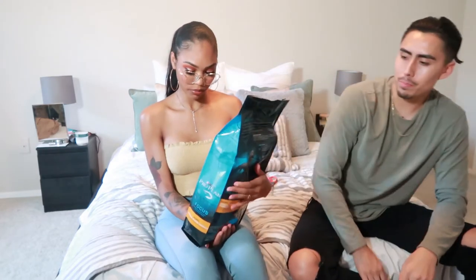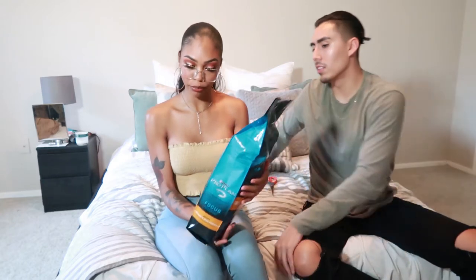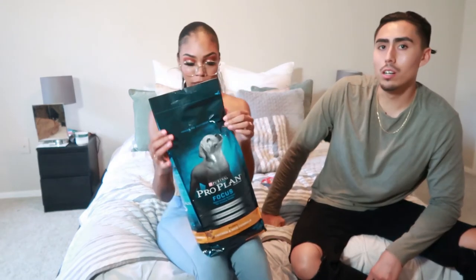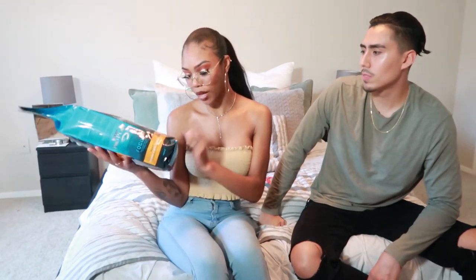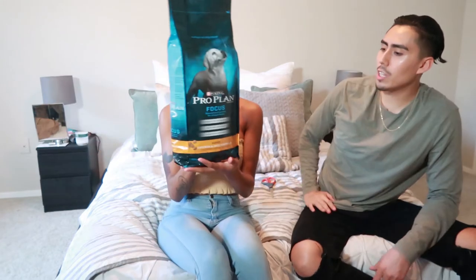We got the food! People be tripping off dog food, so hopefully this is a good brand. We got the Purina Pro Plan — and if it's not the best, hey, we're first-time parents! I got the puppy chicken and rice for puppies up to one year old.